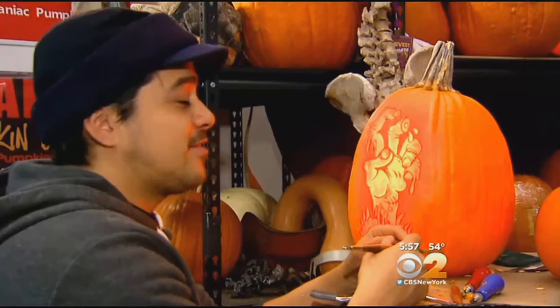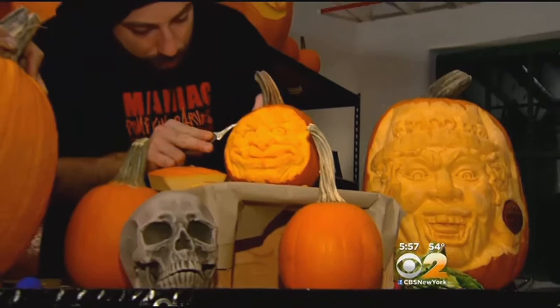When you pick a pumpkin, test for a strong stem. The stem is still a source of nutrients for the pumpkin, and it's also an indication of freshness.